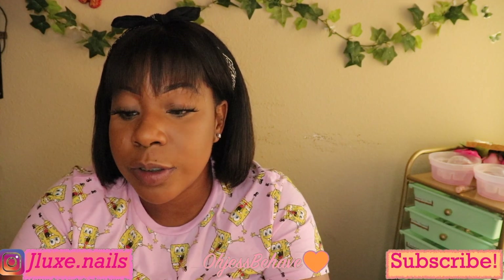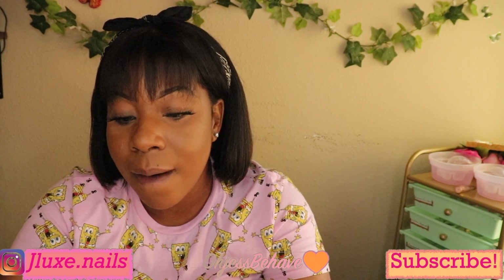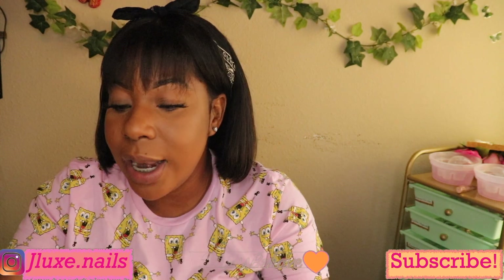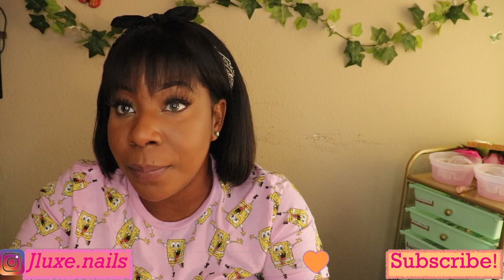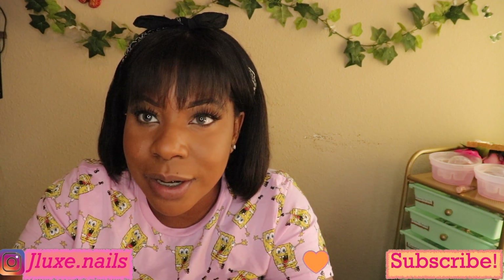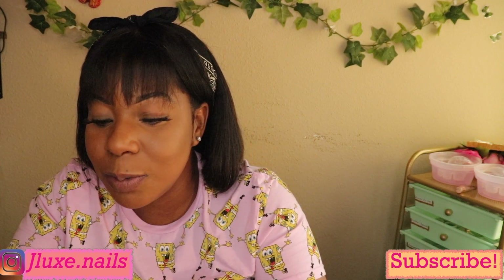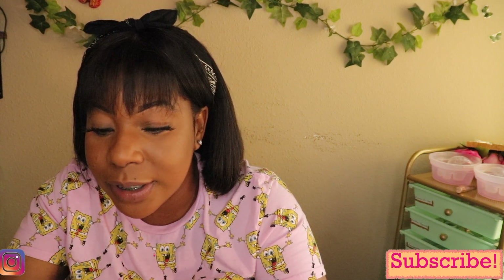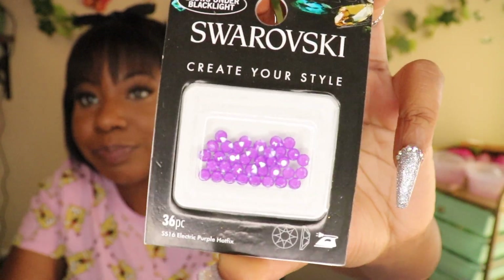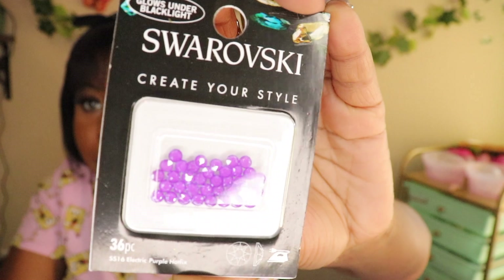The next one says it glows in the dark — it's a Hot Fix crystal and it glows under a black light, so we can test that out in another set. The name of this color is Electric Purple. This is so freaking cute. When I do like the neon set, it's gonna go off.